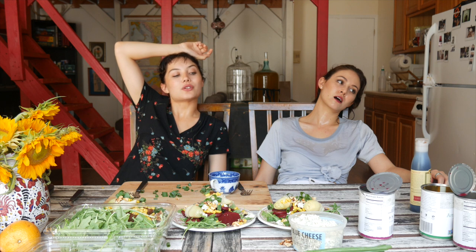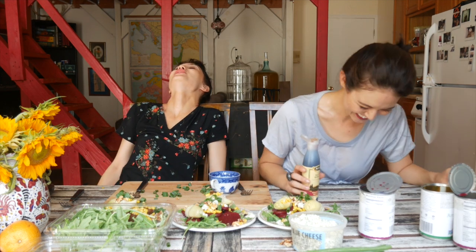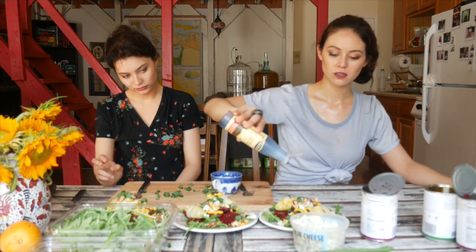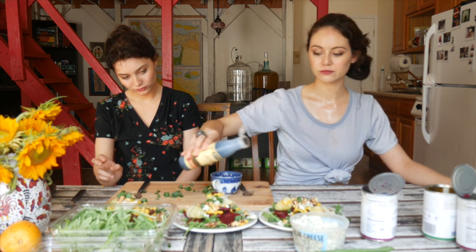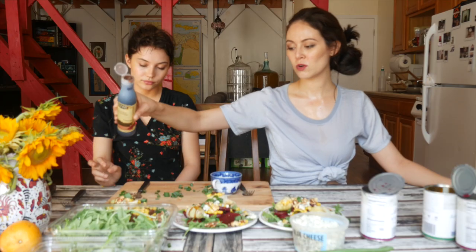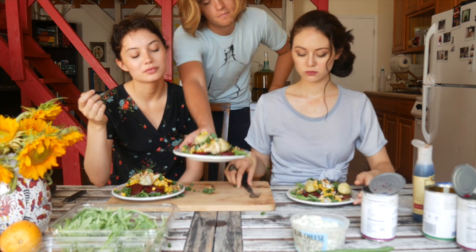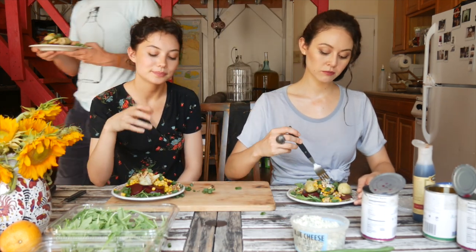What's the last ingredient? Balsamic reduction. Just drizzle it on. Do it to all the salads. Bon Appétit! Thanks for the crowd. You're welcome. Stay cool. See you next week.